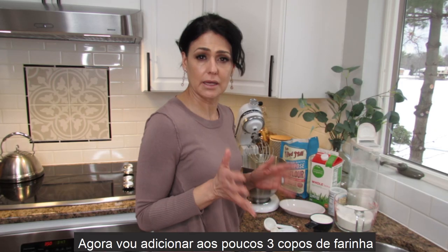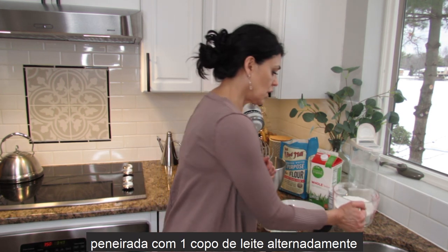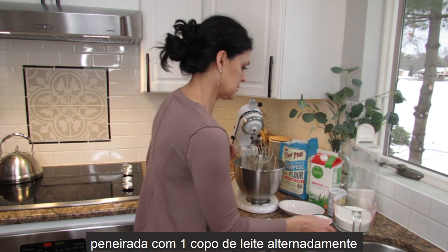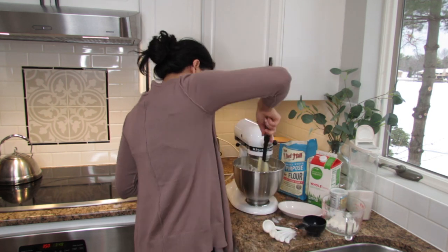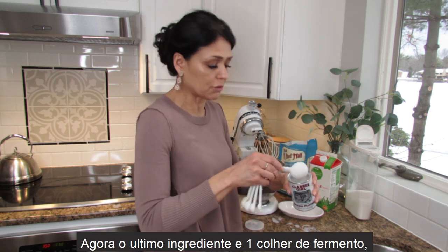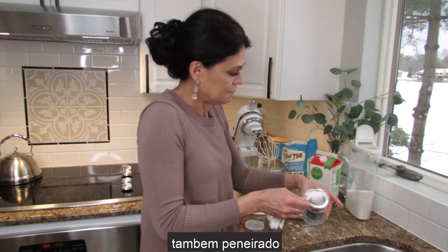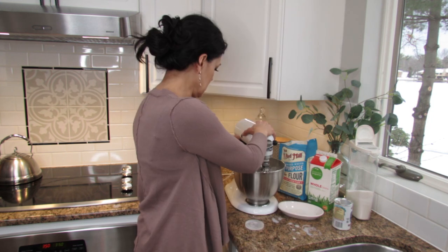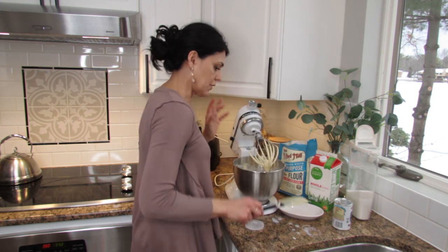Now we're going to start adding three cups of sifted flour and one cup of milk — I'll add a little bit at a time and beat between additions. The last ingredient is the baking powder, about one tablespoon, and I'm going to sift it in and mix.